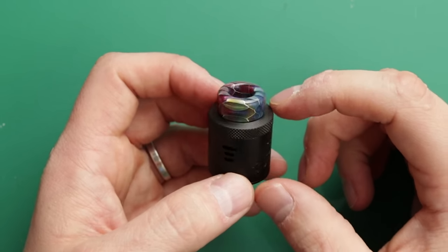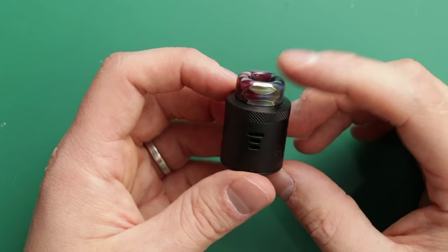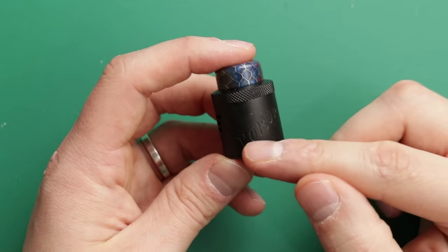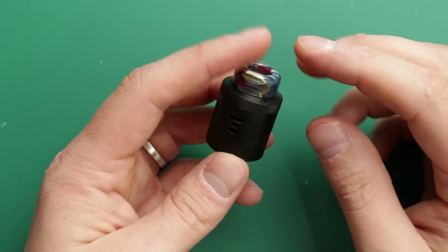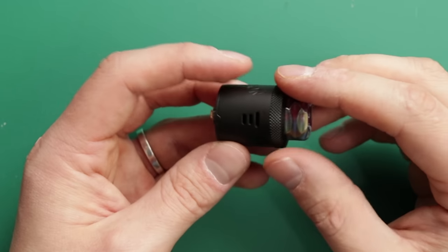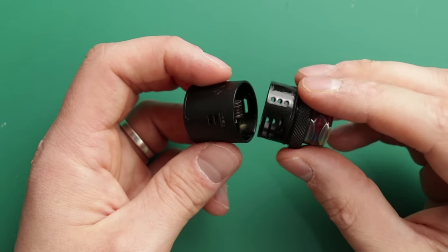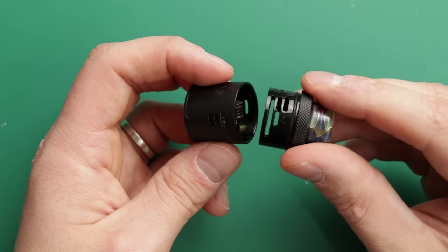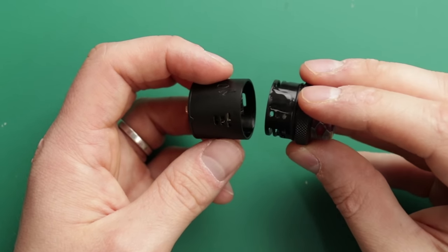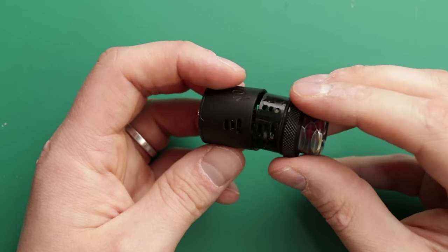I've put my own 810 tip on here. All 810 tips are fitting absolutely fine — I just think it's better than the ones that came with. We've got Poison written on here. You've got this knurled section that allows you to adjust the airflow. There are three holes here. If I pull this off, you can see all your adjustments — you can have one hole, two holes, three holes, or three little holes in a row.